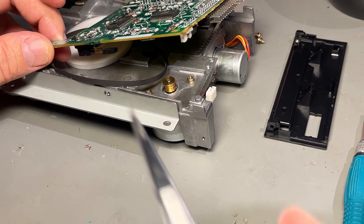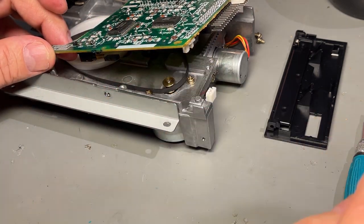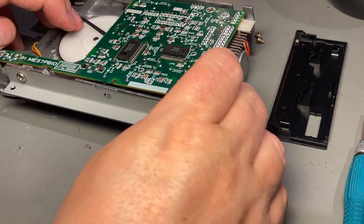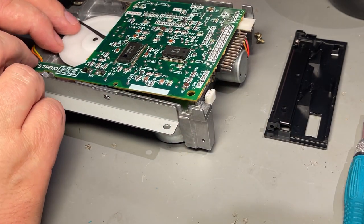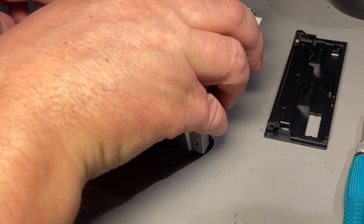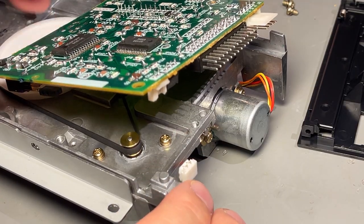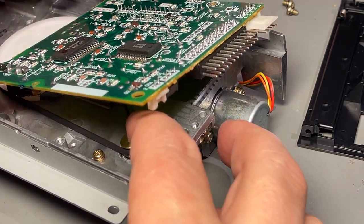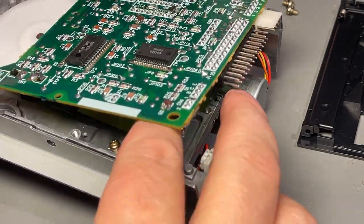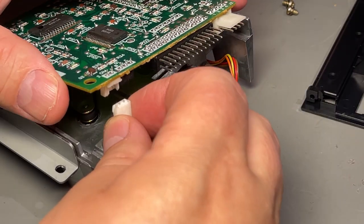The belt is on and turning correctly — I think we're good to go. Now I'm going to assemble the drive.